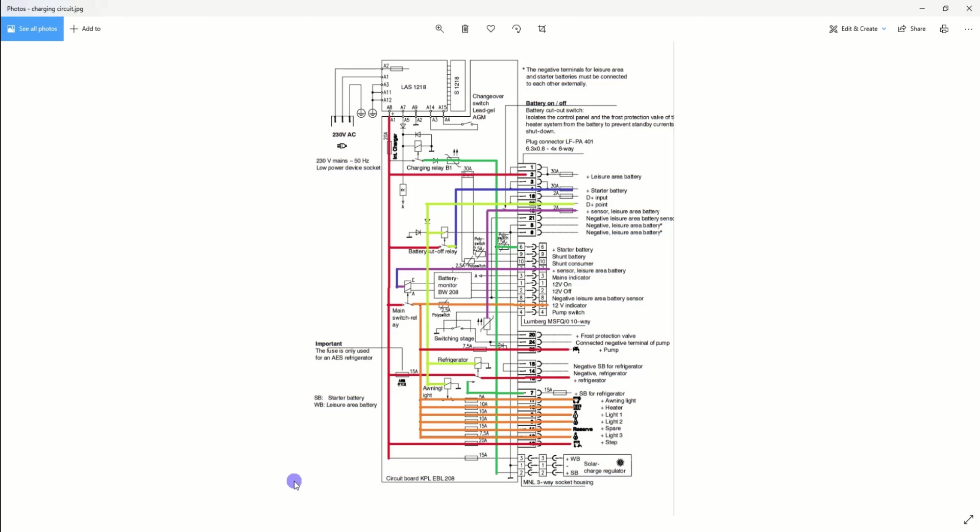So that's the charging circuit — hopefully that's clear. Comment below if I've missed anything. The key point is: when you change your solar controller, you cannot connect those two cables together, based on what the wiring diagram shows. The other thing worth knowing is that the starter battery green cable is used for solar charging, and a separate relay energised by D+ switches the fridge from being supplied by your leisure battery over to being supplied by the alternator when the engine is running.